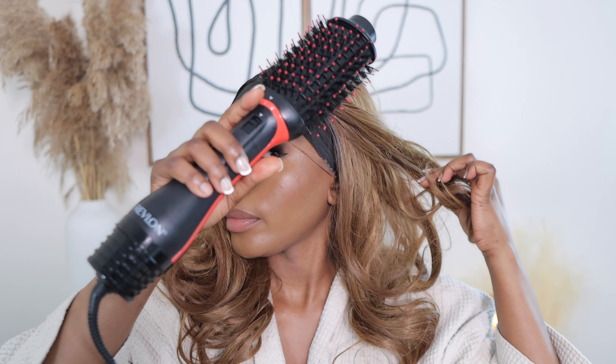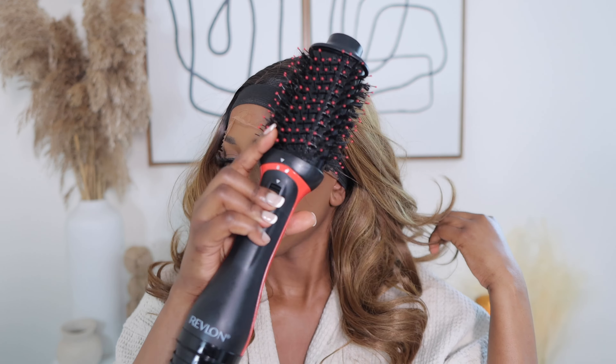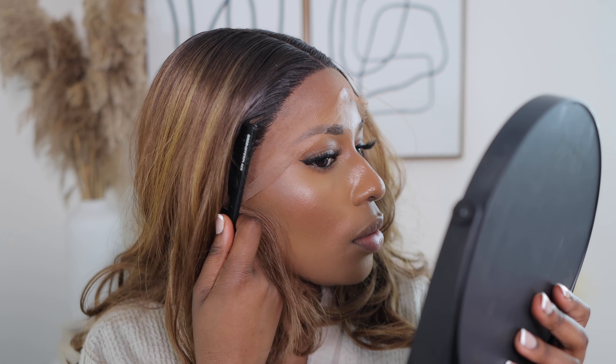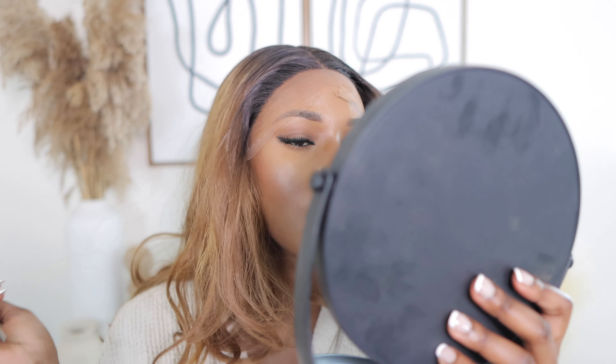I love the hair so far. This is how the wig comes — so curly and wavy. I love the color, it's so beautiful, the brown highlights. Now I'm going to go ahead and cut the lace.